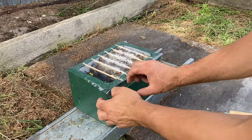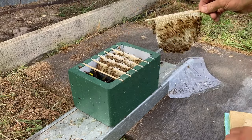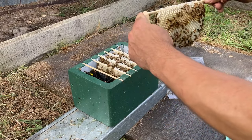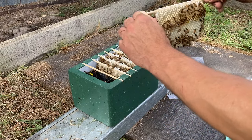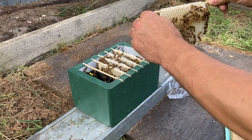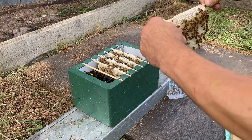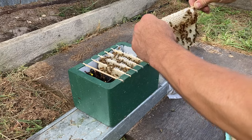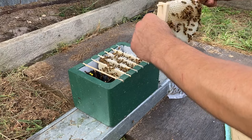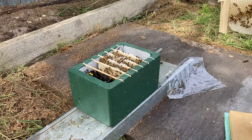I'm going to experiment with these end bars. The tricky thing with these is because the top bar is right at the top of the box, there's no room really to attach an end bar. So what I've done is just a strip of timber like that, and there's a hole drilled right at the end of the timber, and it just slips on the skewer like that. These are five millimeter bamboo skewers.